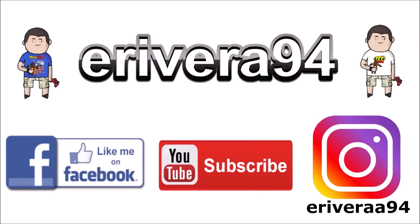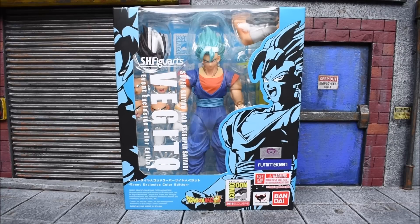Hey guys, be sure to like me on Facebook and follow me on Instagram for extra content you won't see here — click the links in the description below. What's up guys, Eora and 94 back again with another action figure review. Today we're gonna look at the Bandai Tamashii Nations SH Figuarts — this is the San Diego Comic-Con 2018 exclusive Vegito.